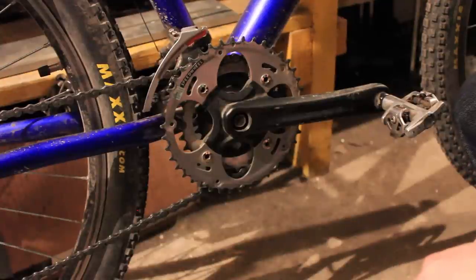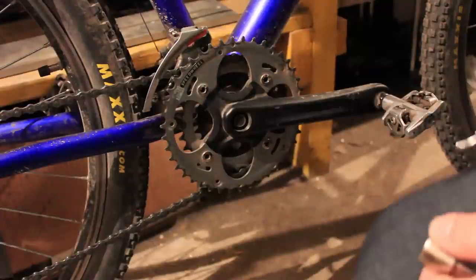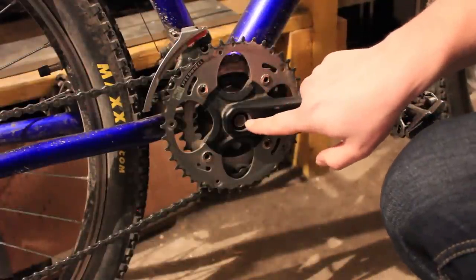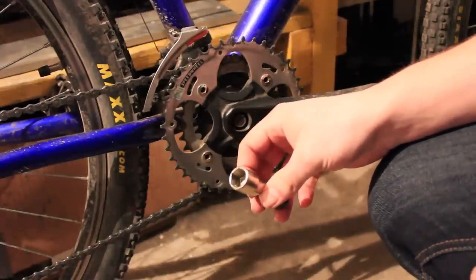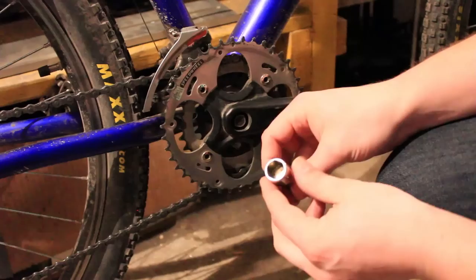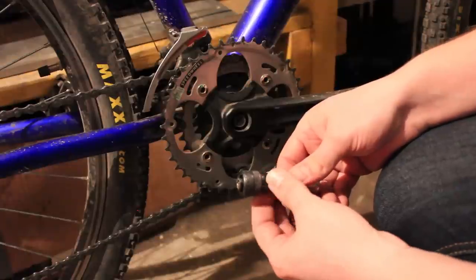Hey guys, today we're going to take a look at the crank and bottom bracket connection and what to do if your crank is really squeaky. To remove these types of bolt cranks, you need one 14mm driver. They can be 15mm on some Chinese bikes, but usually they're 14mm, such as this. And then you need a crank puller. Mine is combined, and these cost maybe 15-20 dollars maximum.